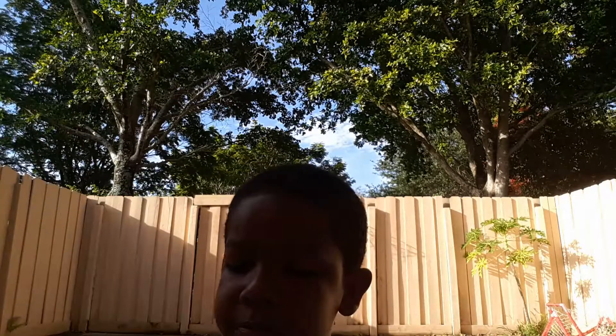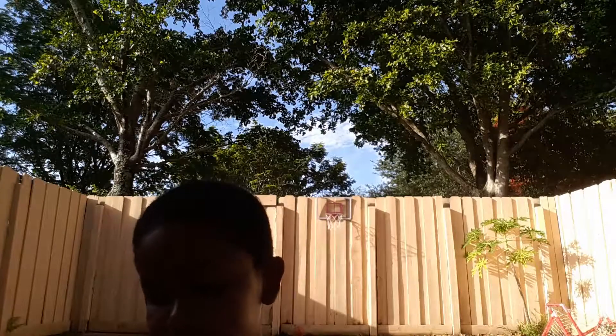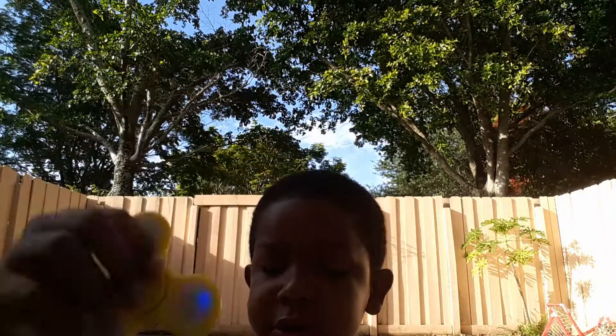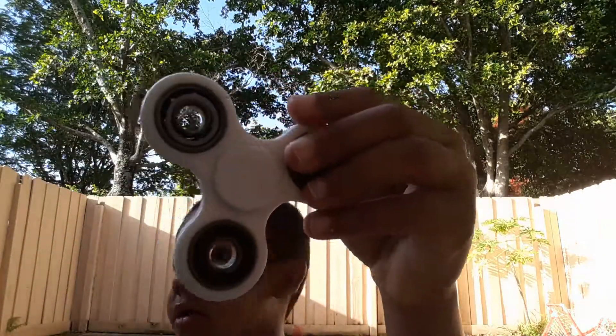I'll take it. This fidget spinner is messed up — the rubber thing, I lost it, but it's fine. And this one doesn't have holes, but this one, of course, has holes. This gold one and the white one have holes.